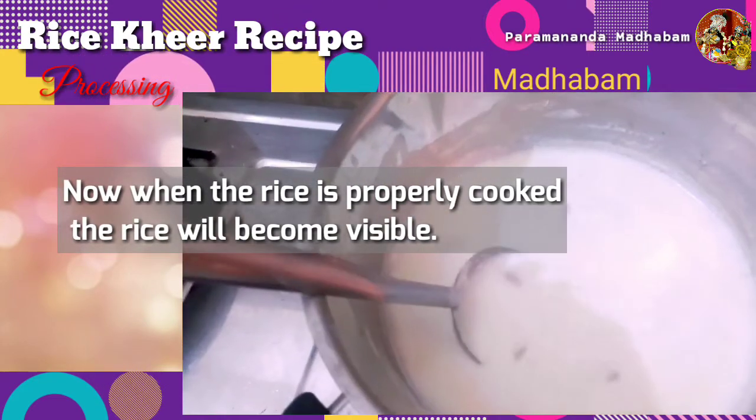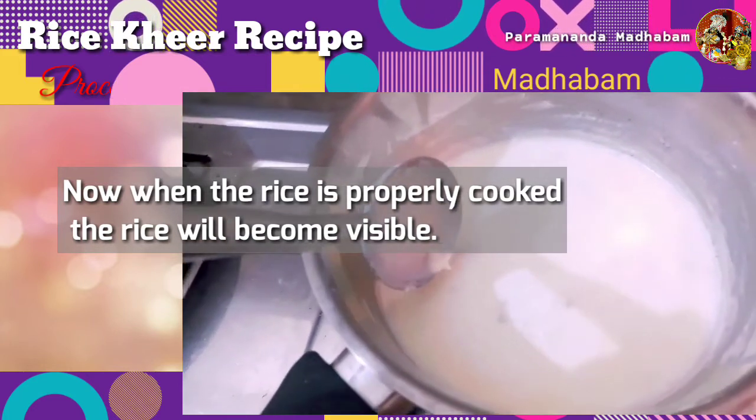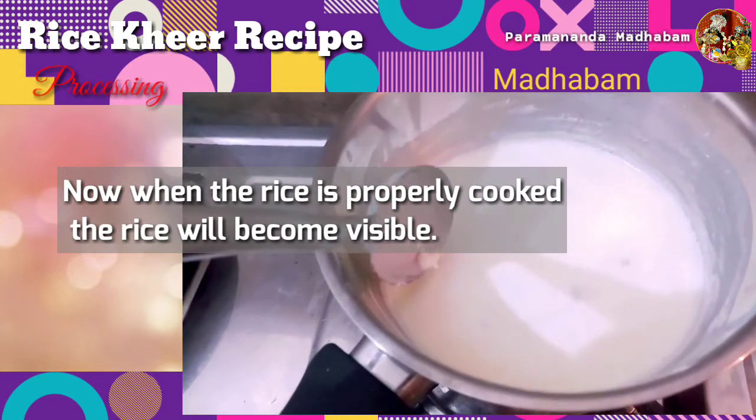Now if you look carefully, you can actually see the rice — this means that it is properly cooked.